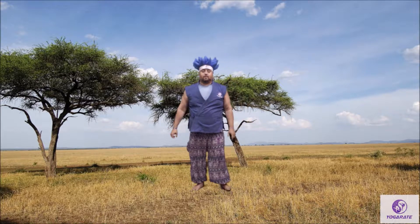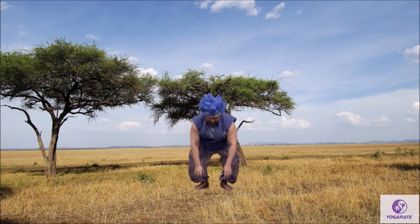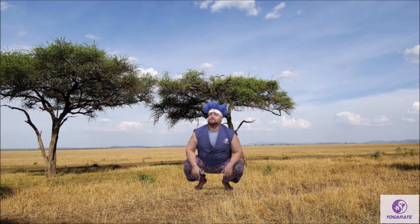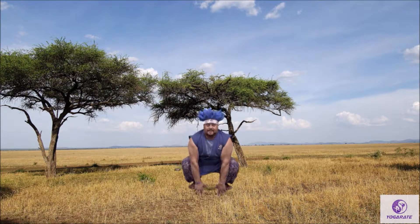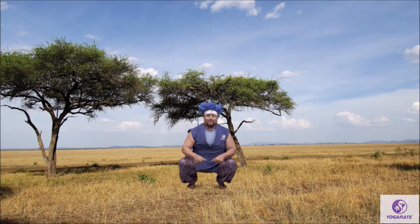One more animal — this is called a frog jump. Everybody knows how to do this, but if you don't, you bring your bottom all the way down to the ground like this. Then you're going to look around for some flies. Everybody take a deep breath in, stick your tongue out, grab your fly, and land just like that. One more time — look around for your fly, take a deep breath in, jump in the air, and grab your fly. Good job, everyone! High five.